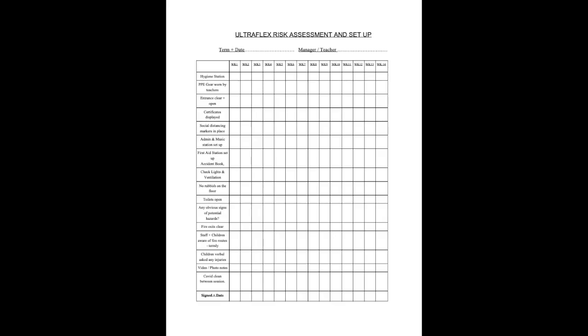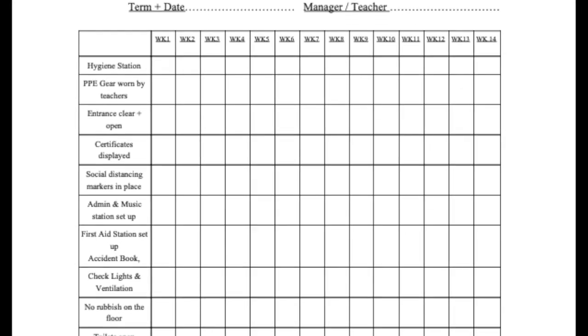We will continue to follow governing bodies and health authorities to stay up to date on any changes that need to be made. We have completed a risk assessment for every location individually, assessed based on the area, the ventilation, the cleaning process of the studios, and the cleaning process that teachers undertake in every class. The teacher will complete a risk assessment at the beginning of their class, ticking off the relevant boxes.